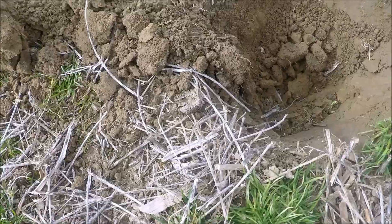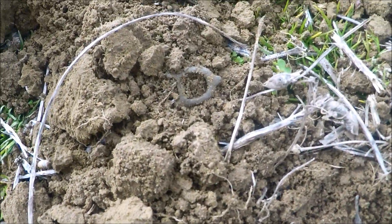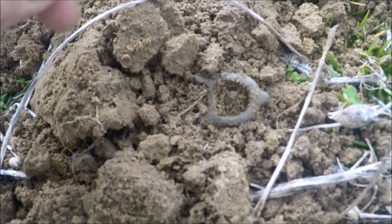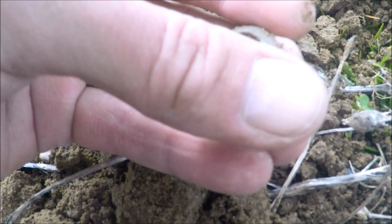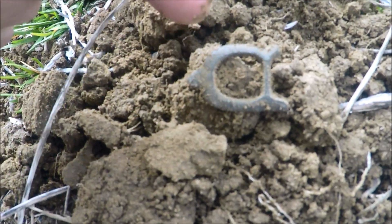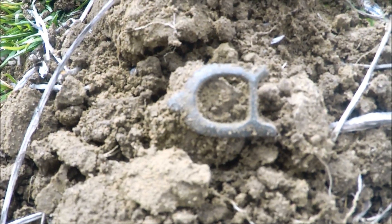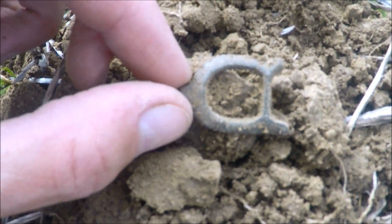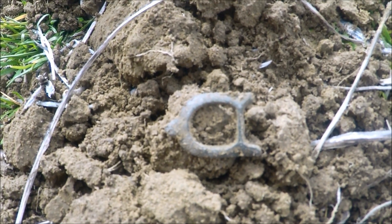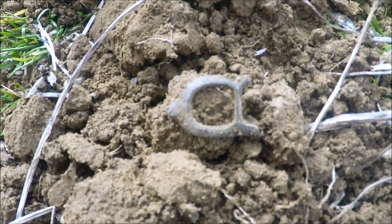Next target hitting up pretty good — probably about 58 on the detector, down about six inches. Look right there — a nice early colonial shoe buckle, that is so cool. There should be another matching piece just off to the side. It's broke just across the tongue bar right there, but that is definitely mid-1700s if not earlier. Really cool find.